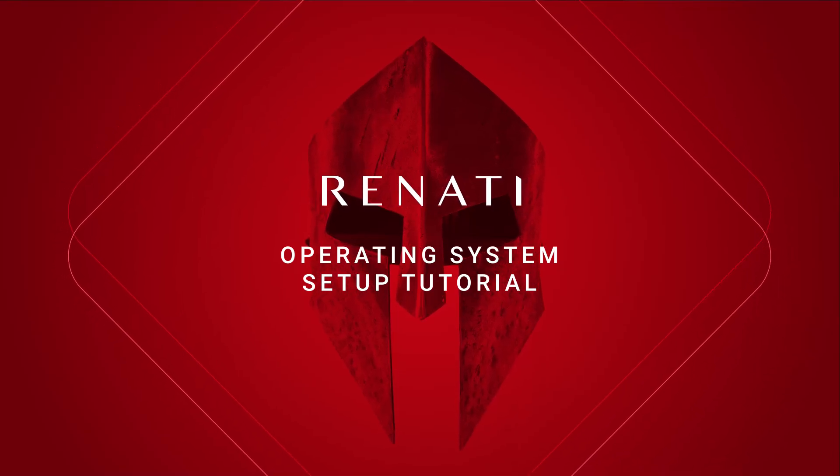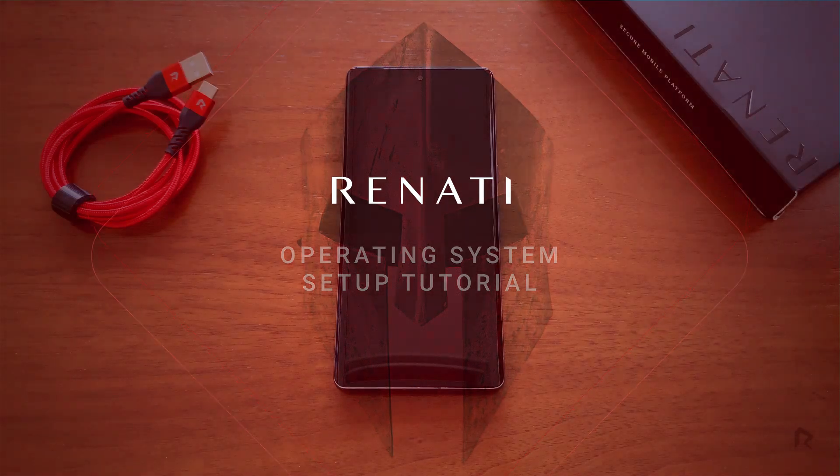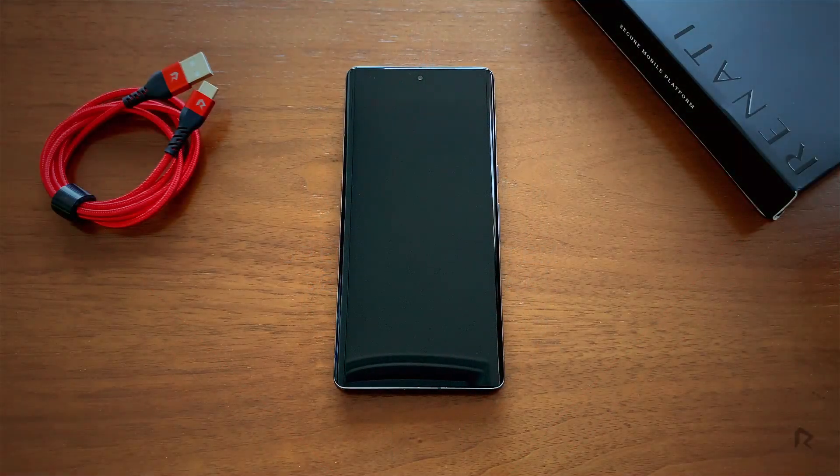Welcome to your Renati device, a security-first mobile operating system. This tutorial will walk you through getting set up. Let's get started.